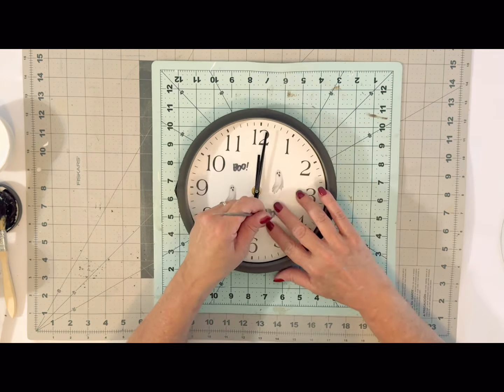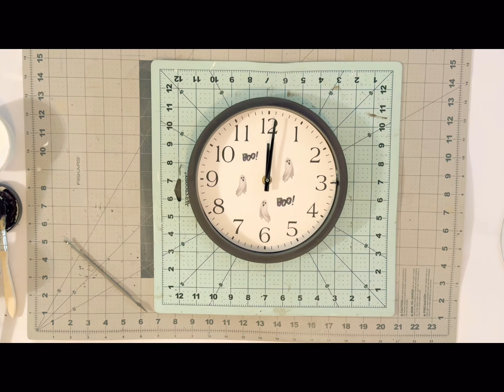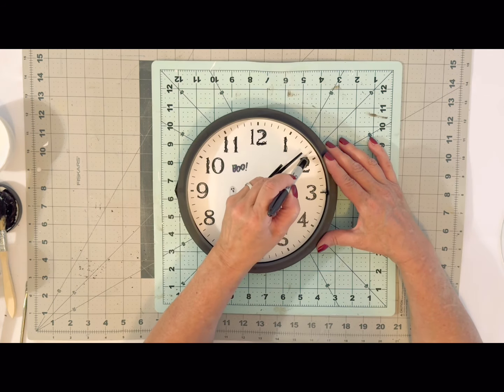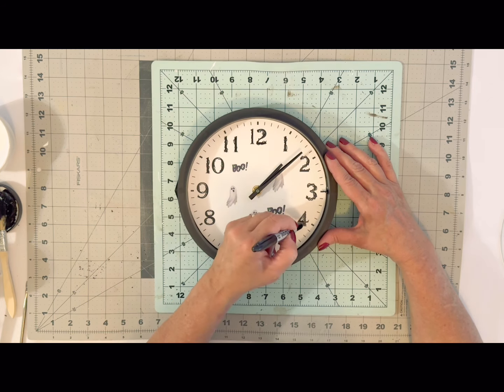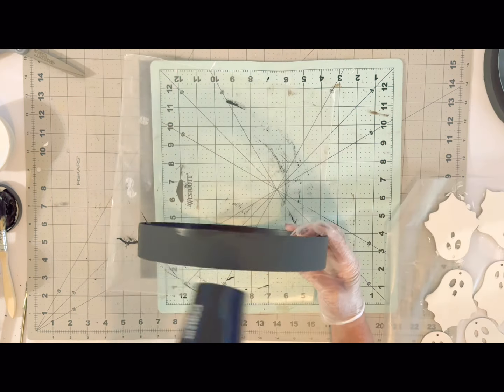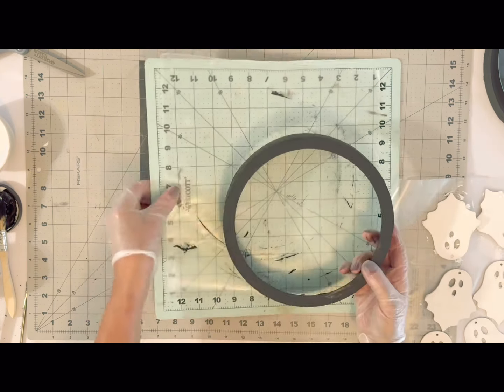Now I'm going to go ahead and rub on these rub-on transfers — this is just cute the way it is. And then I decided to add some squiggly lines with a marker around my numbers, and kind of did some squigglies around all of the little lines and added a few little drips. I just thought that added a little something extra to this.